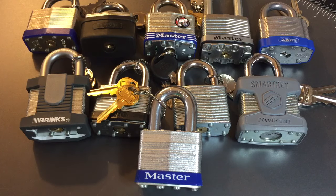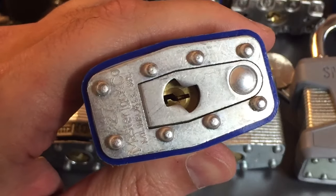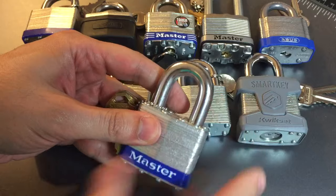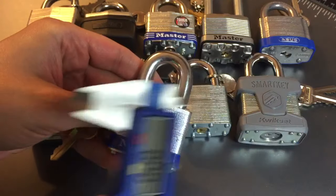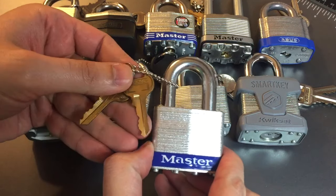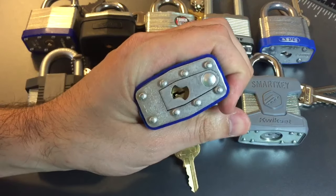This is the Lockpicking Lawyer, and I'm continuing my series on 50 millimeter laminated steel padlocks with this lock, the Master number 27. This is the first of two removable core laminated locks I'll be featuring. It distinguishes itself with a really thick shackle — a full 11 millimeters, while everything else in this field is 8.5 to 9.5 millimeters. It also has a five pin core. Let's see what it takes to pick it open.